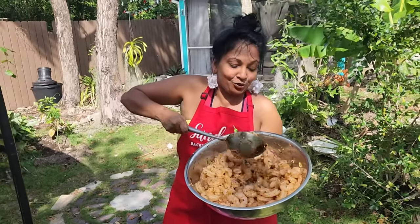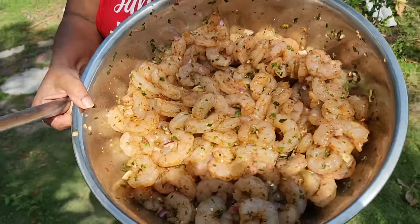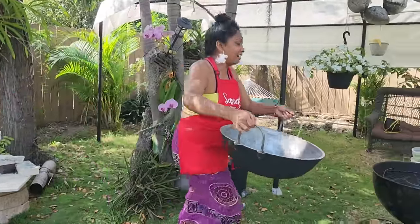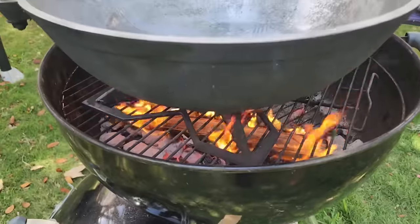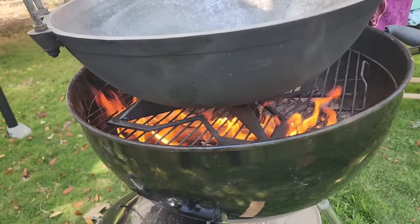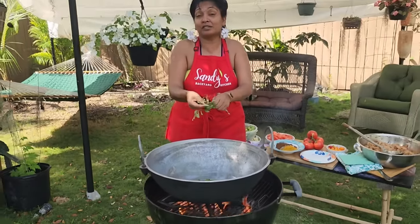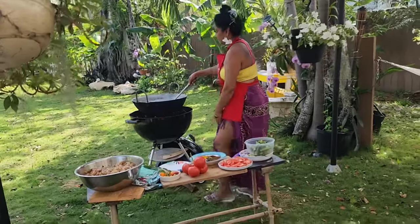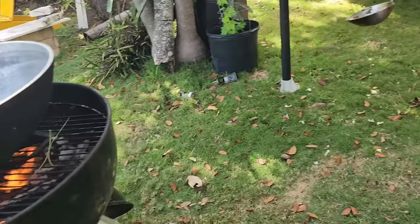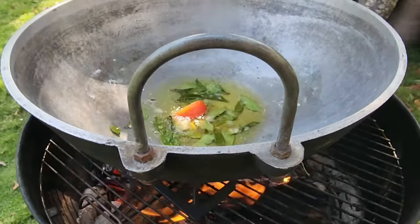Oh man, this is so good. I don't want to overcook it — look how big and fat these shrimp are. I'm so excited to cook this amount; it's been a while since I made this much shrimp. Okay, I have my kahari with oil in here already. The fire is nice. I love to cook curry with curry leaves so I'll put some in — they'll start to cook once the oil is heated up.